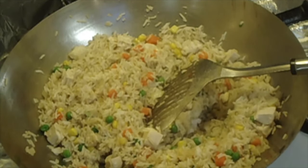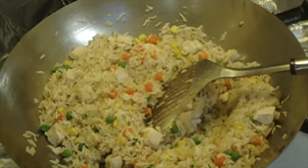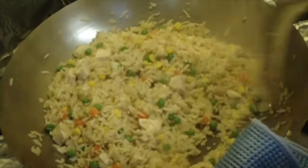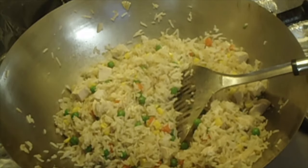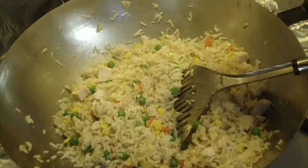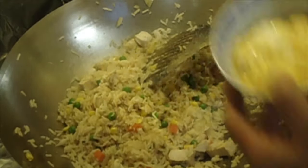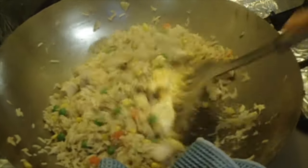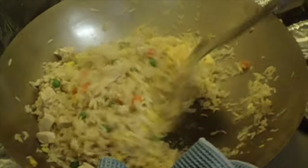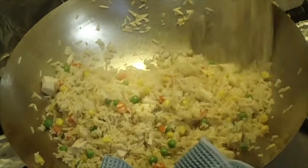Another important thing, of course, is the taste test. You need some salt. I'll add in my salt. Take it back in. The heat of the wok, the rice, the vegetables, the chicken will finish the cooking of the egg. Keep stirring and moving your ingredients around. Let's roll.